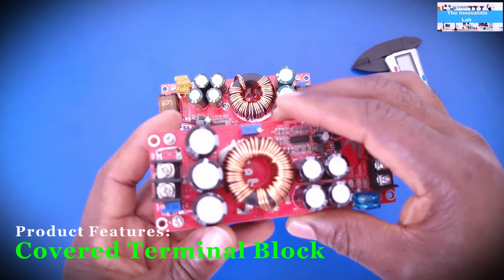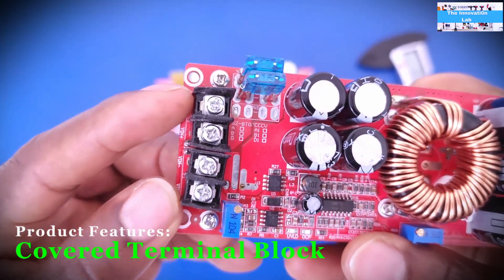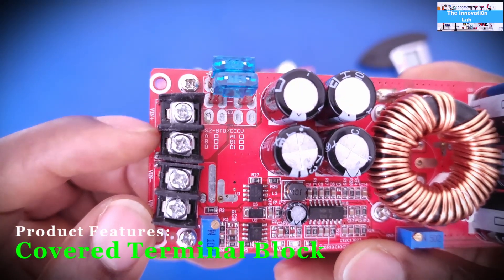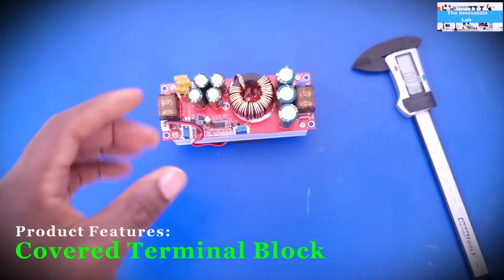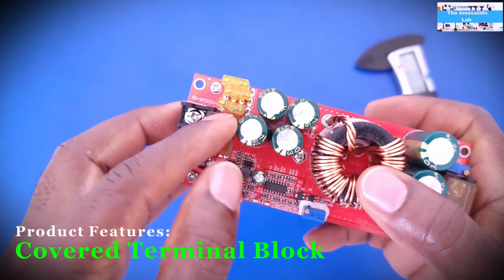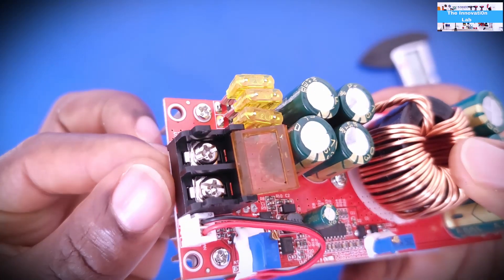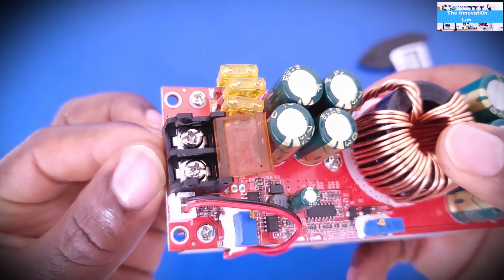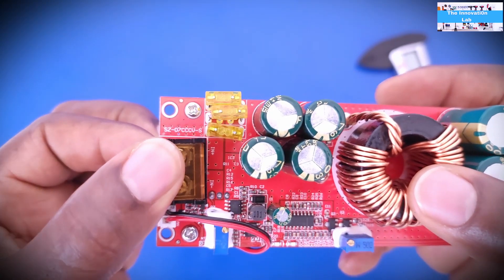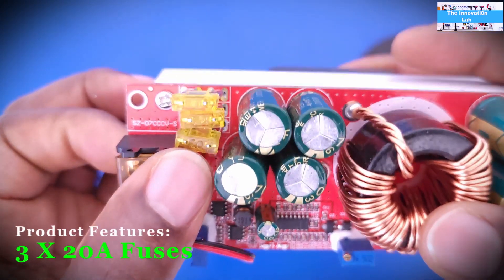One thing I didn't like about the 1200-watt version is that for the input you have four terminal blocks instead of two — I think it's designed to handle more current, but it makes the connections awkward. On this 1800-watt unit it's much easier: you snap it open and the terminal block is bigger, making it easier to insert a sizable wire without much difficulty.